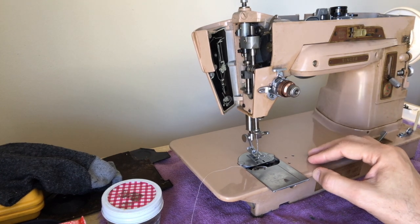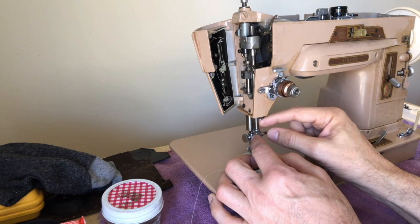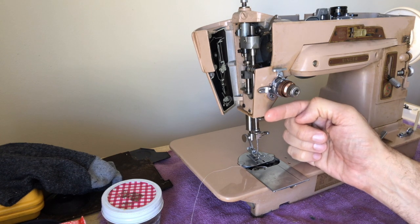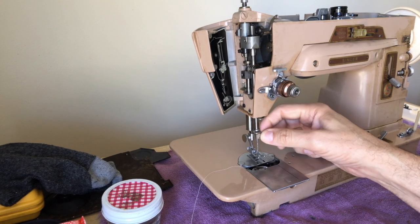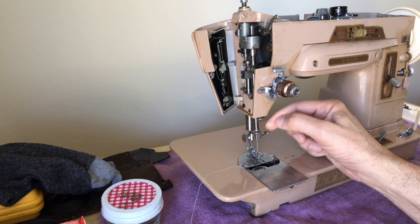I mentioned in one of the earlier videos I was talking about how this was referred to as a floating needle bar. Companies have different methods for how they created zigzag movements. This was a design by Singer. Of course it has the slanted needle, but what makes it complex isn't really the slant so much as the way Singer chose to allow this machine to function.